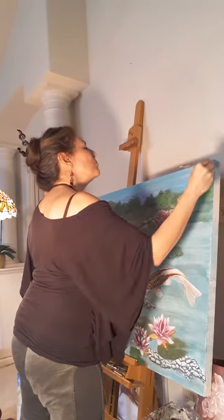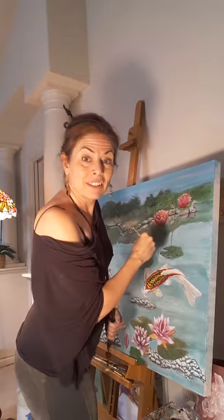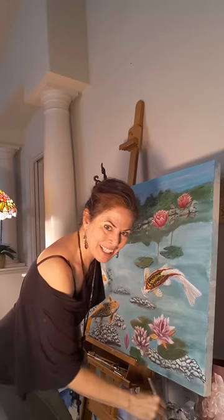If you have some music you'd like me to play while I'm painting, let me know. Maybe I will feature it in one of my painting sessions.